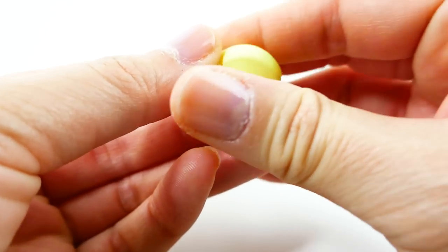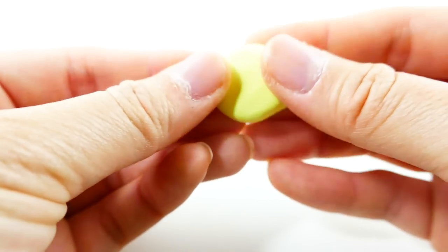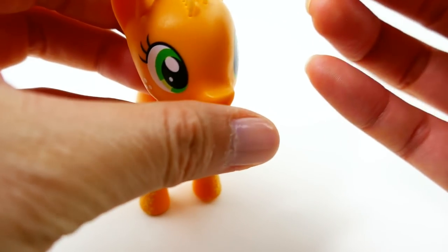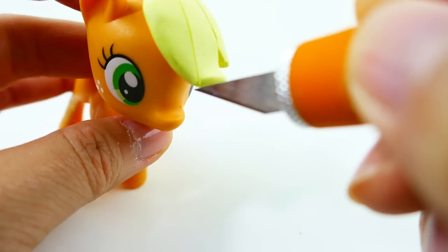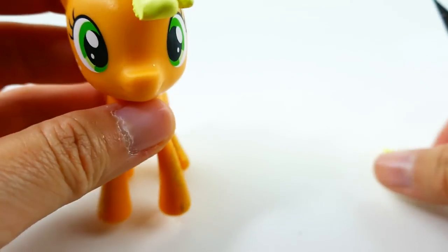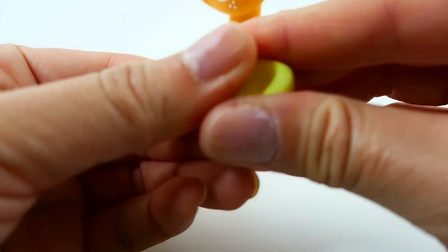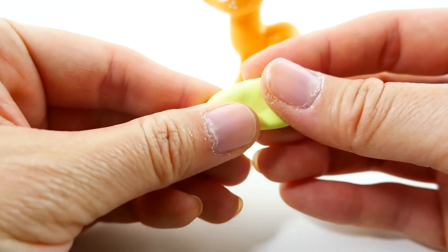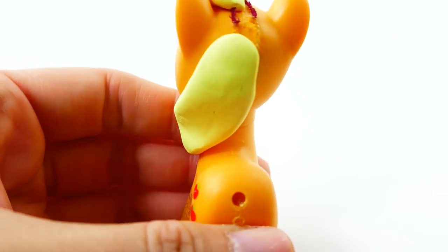For Applejack's mane, we're going to take a round piece and flatten it out a little bit into a teardrop shape. Once we have the shape we want, we can put it over Applejack's head. Because this is a split pony, I'm going to cut the mane right down the middle of the head. For the other part of the mane, we'll do something similar — take a log, shape it, place it along her neck, and fill in any gaps with extra clay.